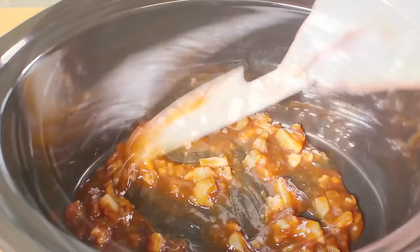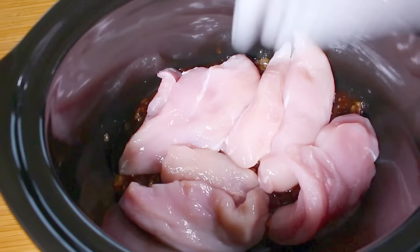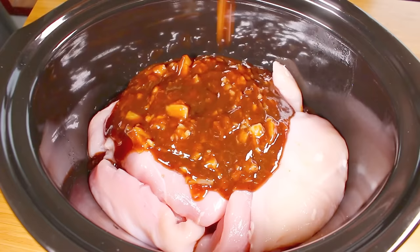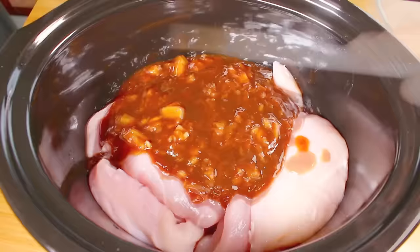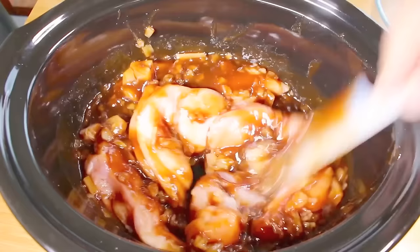On top of that, just add in our chicken breast. You can do between 4 and 6 breast halves — I prefer to do 6 so I can freeze some for later. Then it's just a simple matter of pouring on the rest of our barbecue and pineapple mixture. Make sure all the chicken is coated, giving it a bit of a stir so every bit gets covered.